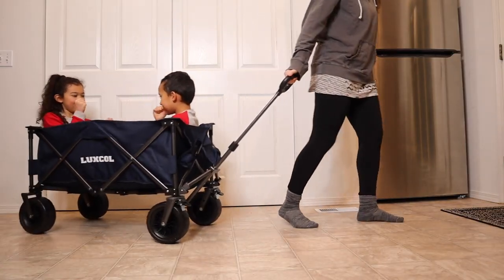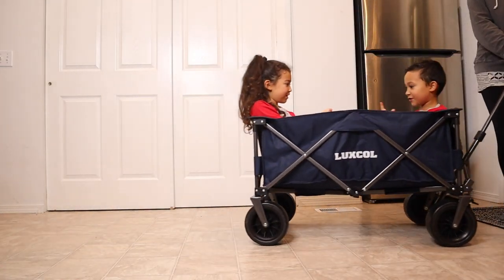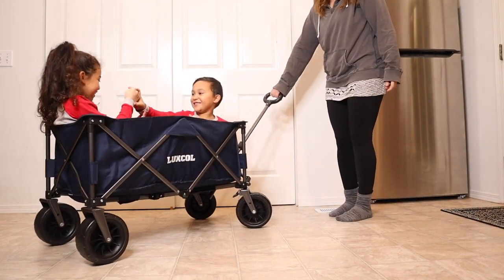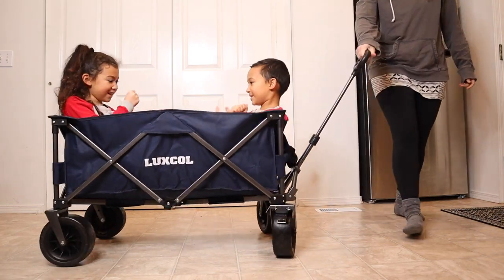Something else that I really like about this design is that it has a really strong steel frame and this thick oxford fabric, which is really nice. And it also has a nice large storage capacity of up to 230 pounds.